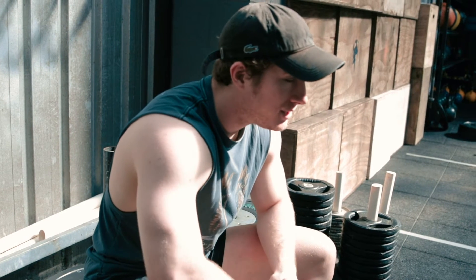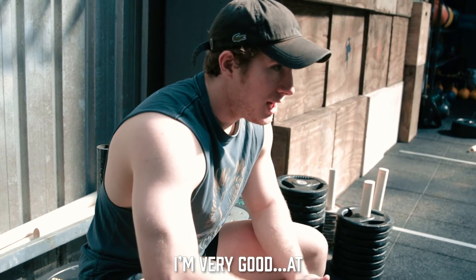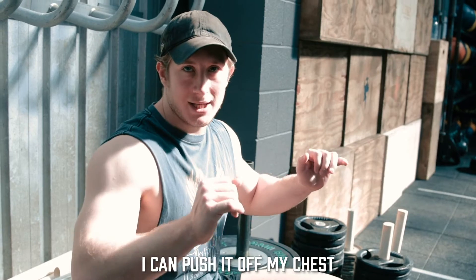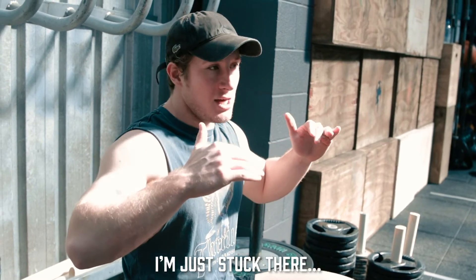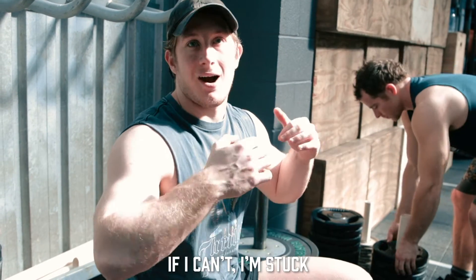I think with a lot of my lifts — squatting, deadlifting, benching — I can pull it off the ground, I can get out of the bottom, I can push it off my chest. I'm fine with all of them. There's probably what I've described as an equilibrium part where I'm just stuck there. If I can push through it, I've got the rep. If I can't, I'm stuck.